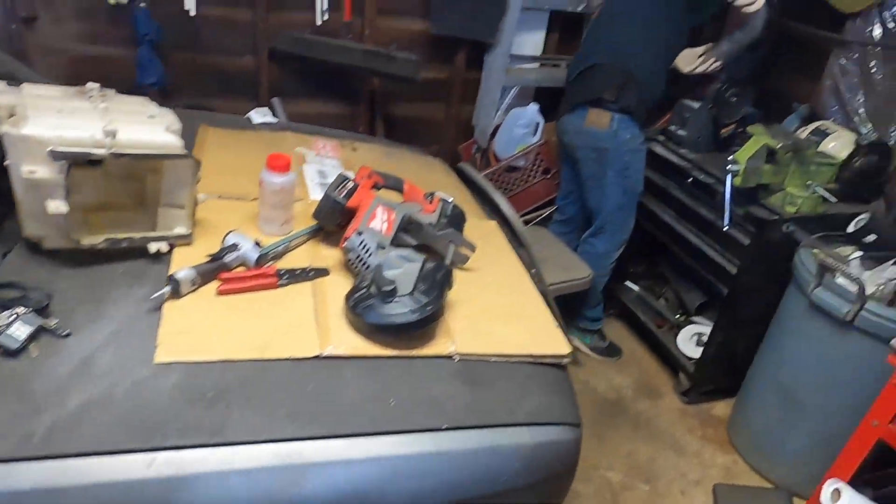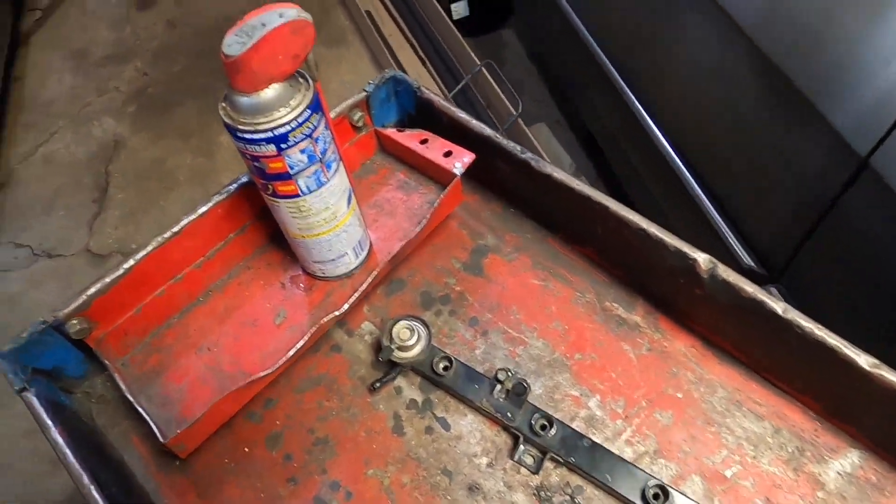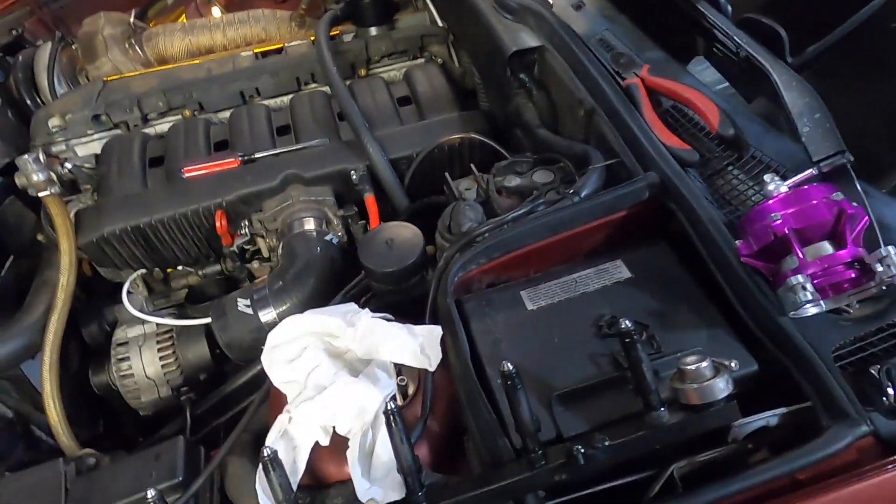We chopped out the MAF — he's sanding down the intake pipe. MAF is out if anyone wants to buy it, and we're putting the injectors back in.